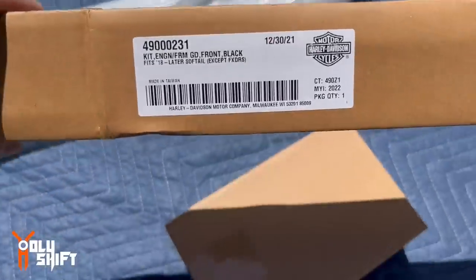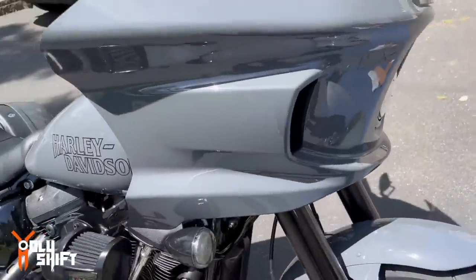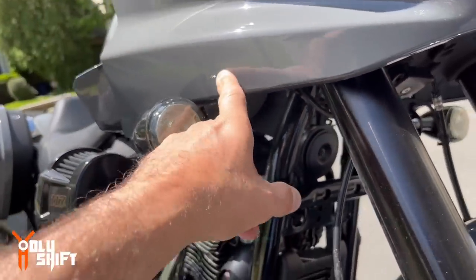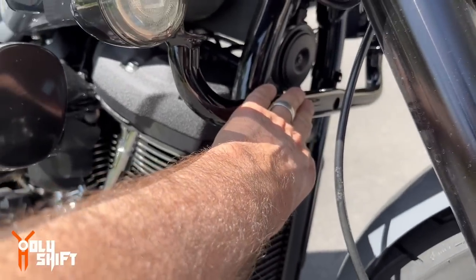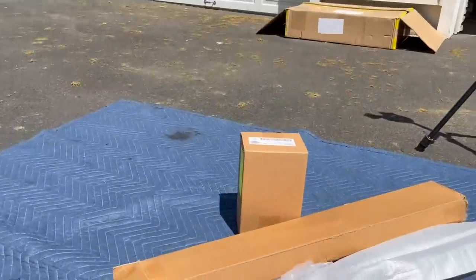So this is the box that you get the Flat Out Bar in. In my case it came with another box. The Flat Out Bar is good for all Softails, but depending on your application you need a specific edition. In my case, with the ST, since this bar holds the signal lights and is the lower mount for the fairing, the Flat Out Bar is going to be installed right there — so that needs to come off. They have adapter mounts for that, and that's what the second box is all about.